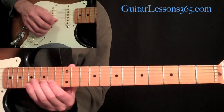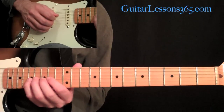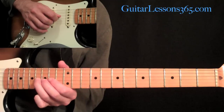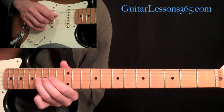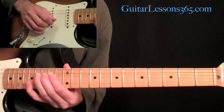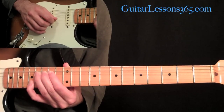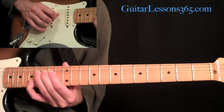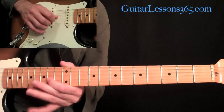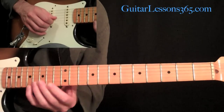Then we're down on the G string, the third string. You're going to pick 17, then pull off from 16 to 14. Then we're going to do a whole step bend on the 17 on the G string. While you're holding that, you grab the 17th fret on the B string. Then you pick the 16 again that you already have bent and release. And then come down to the 14th fret on the third string.